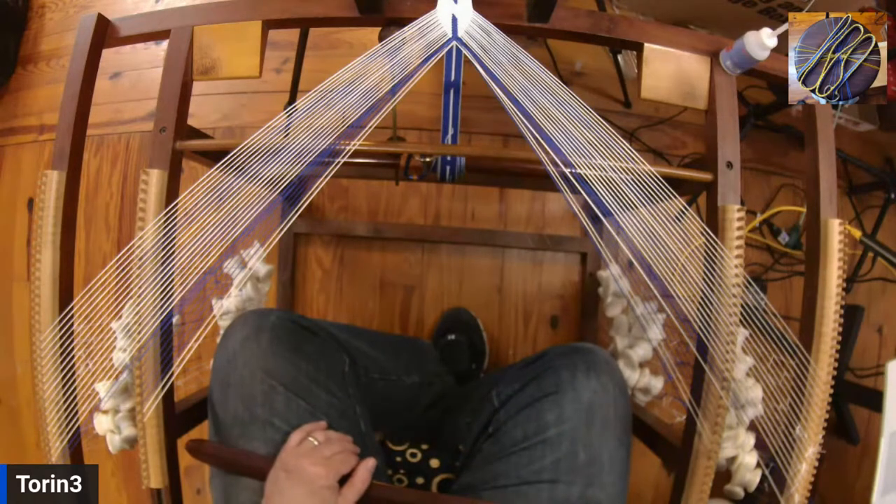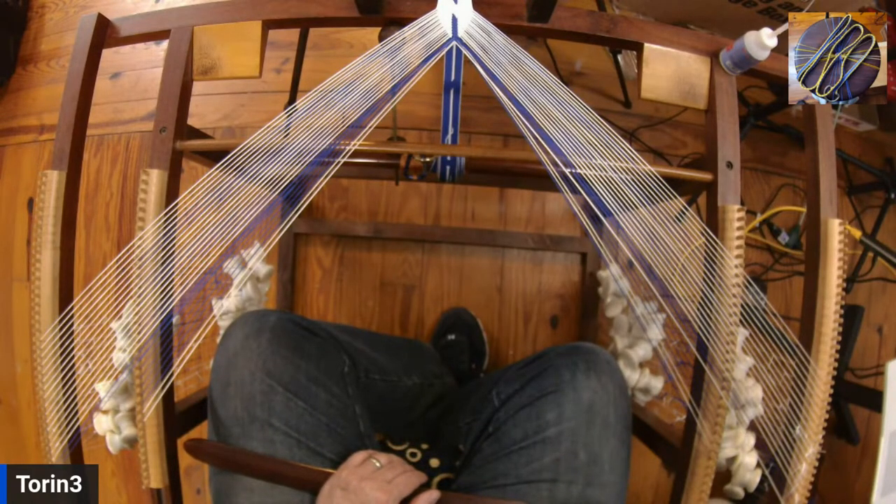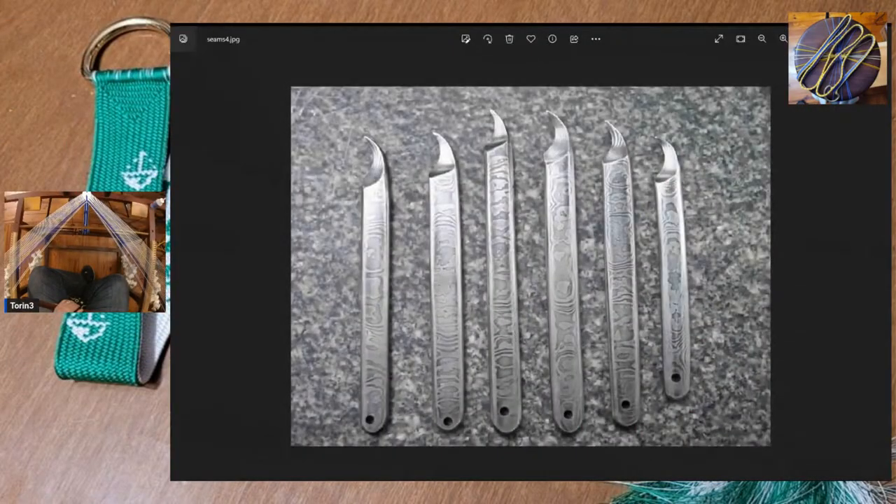We are moving on to move 12. Since they were discussing Damascus Steel on Rob's stream, I've got a picture queued up for that. Share screen and window — there we go. These are some Damascus Steel seam rippers I made about 10 years ago somewhere in that timeframe. I don't have the power hammer anymore and it was very time intensive.